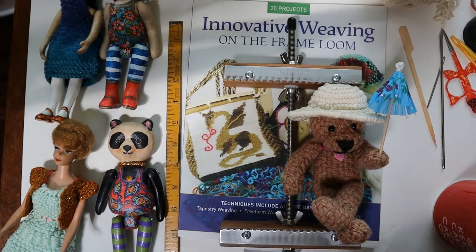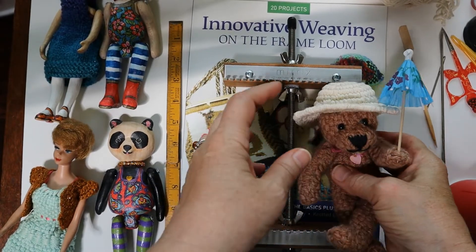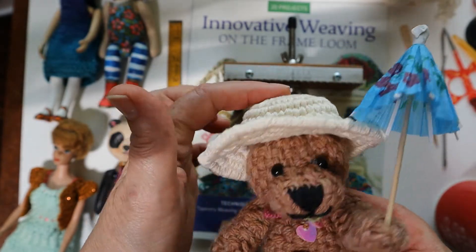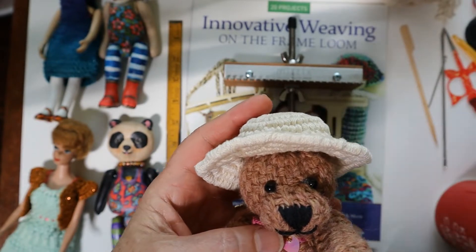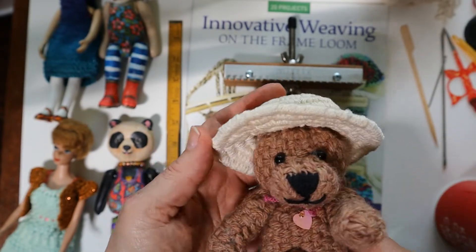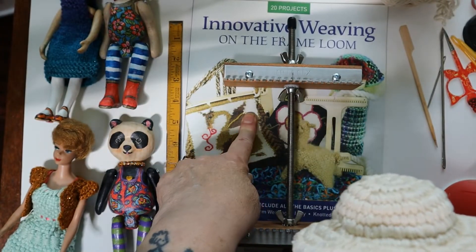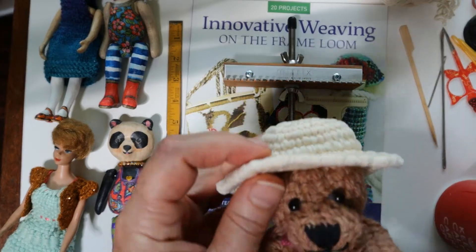Hello, this is Noreen Crone-Findlay from tottietalkscrafts.com and cronefinlay.com. This video is all about weaving a sun hat for the little woven bears that I designed for the summer weaving challenge for the summer of 2022, based on my book 'Innovative Weaving on the Frame Loom' and working with the Saffron Loom.